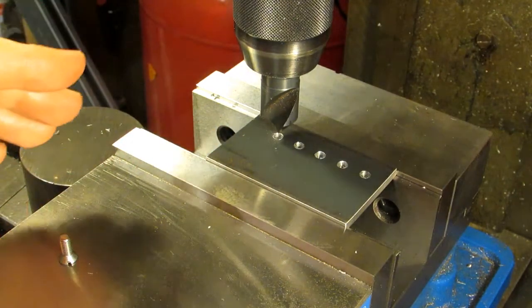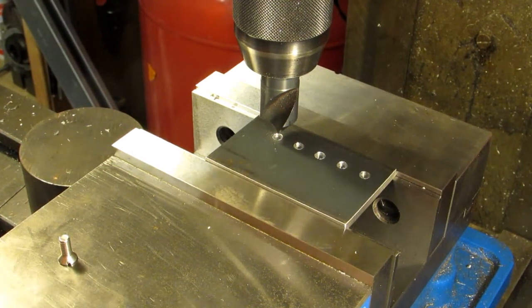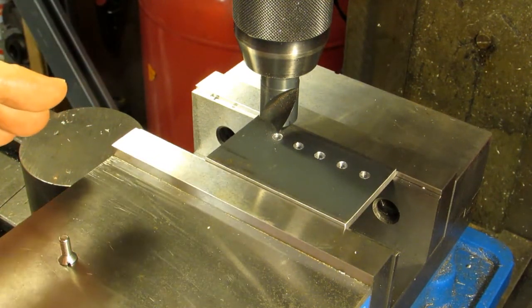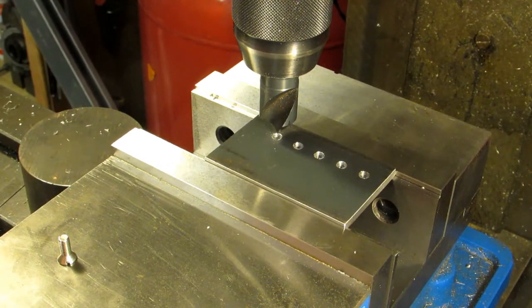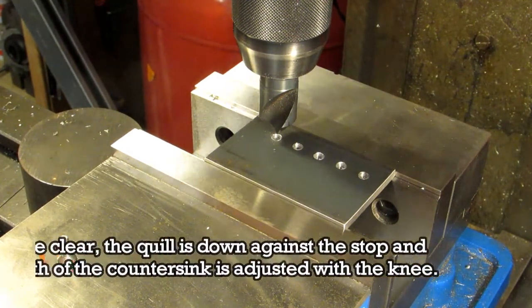I still have my quill fed hard down against the quill stop. What we're going to do is set our depth on the first hole, then raise our quill up, move to the next hole, bring it down against the stop, and so on and so forth. We should end up with a very consistent countersink. So let's go ahead and get this set up.